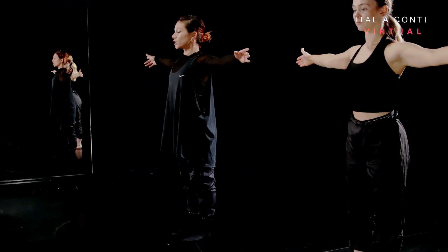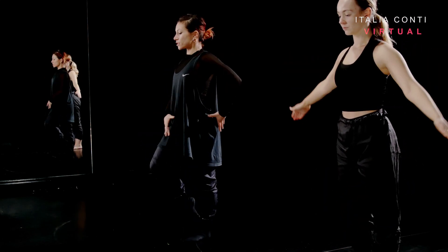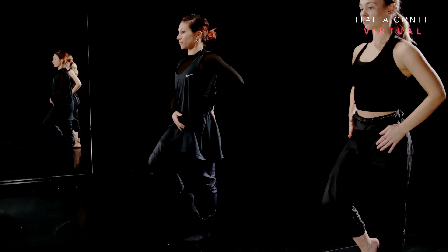Keep it in parallel turned in. Bring it in. You've got ankle, knee, ankle down. And I want you to think about lengthening in that supporting hip so that we don't get any wobbly hips. So we're already finding our balance.